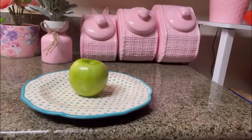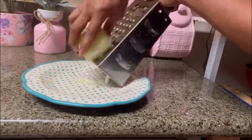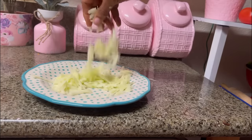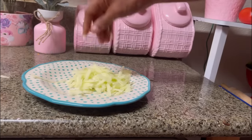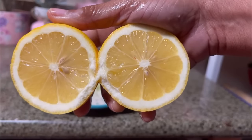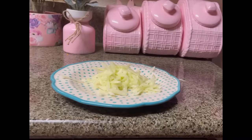We're going to be adding one medium Granny Smith apple to our salad. We're going to also grate that on our largest setting. Be careful not to cut your hands, but doesn't that look amazing? It feels so good on my fingers. We're going to be using one medium-sized fresh lemon. I'm going to squeeze that lemon all over the apple to prevent it from turning brown.